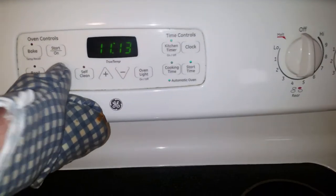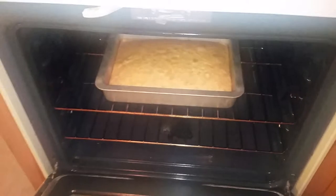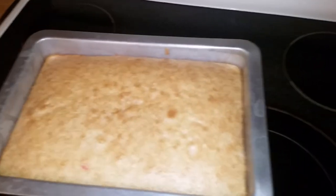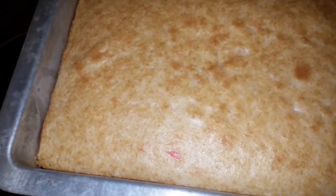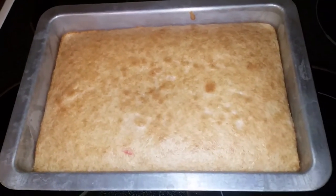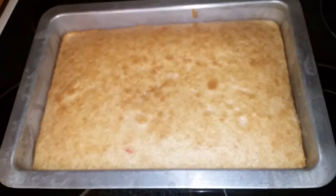Our cake is done — let's take it out and see how it turned out. Look at all that steam coming up. That looks good and smells good too — I can see one of the candy cane pieces right there. Most of the candy cane pieces have probably melted, but that one might be the exception. Now we're not going to put the frosting on right away — we're going to give the cake time to cool down, because it would just melt and be a big mess. We'll wait about 20 to 30 minutes.